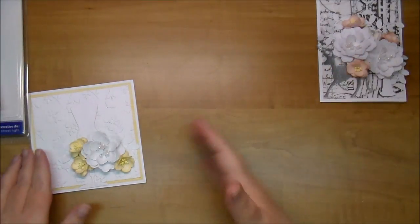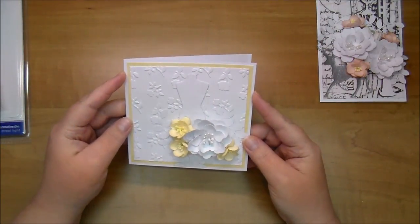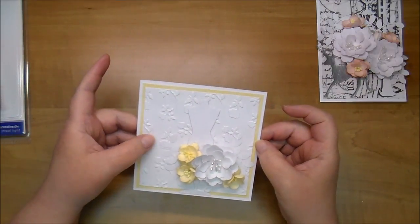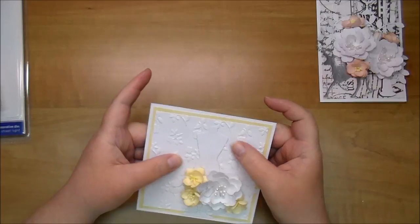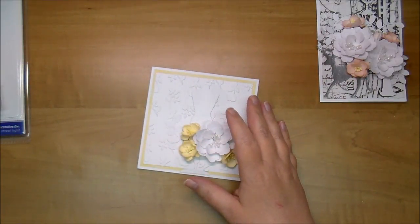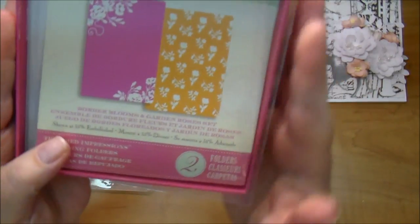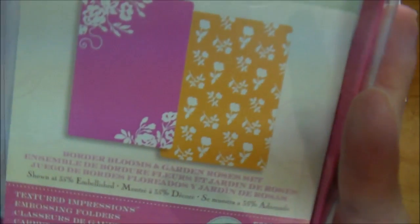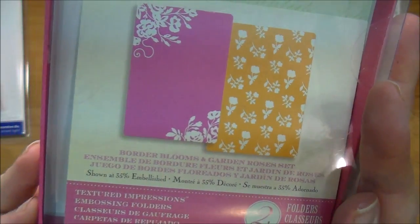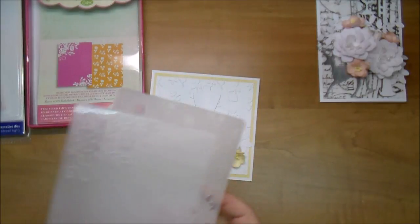There will be a start to finish on that first card. This second card I did off camera — it's a very simple card, four and three quarters inches square. I used a piece of yellow scrap paper at four and a half inches, and then this is an embossed piece of cardstock. These are absolutely beautiful — they're Sizzix by Brenda Walton, and here are the two embossing folders you get with them.